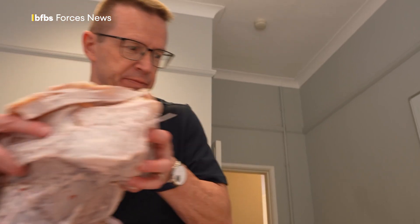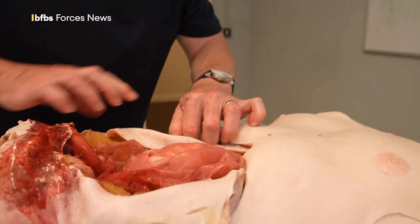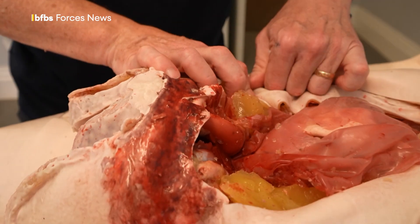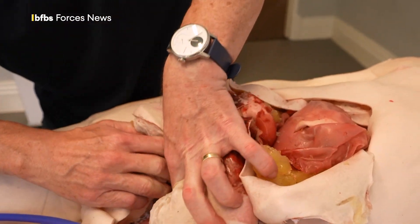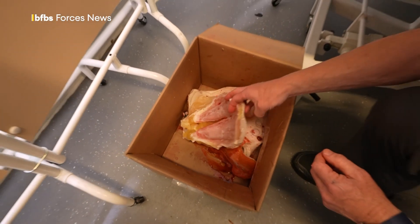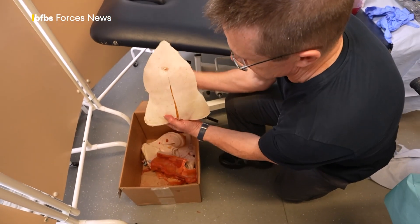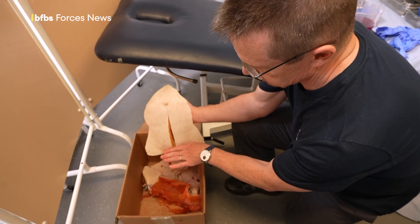The anatomical accuracy of SAM's insides was a fine balance. It needed to be realistic enough to be useful, but some simplification was required so his parts are reproducible and not too expensive. This is one of the real advantages of SAM. Until now, lifelike surgical mannequins have been made, but once they've been cut into, they're not very reusable. SAM, on the other hand, can be cut open and then repaired over and over again.